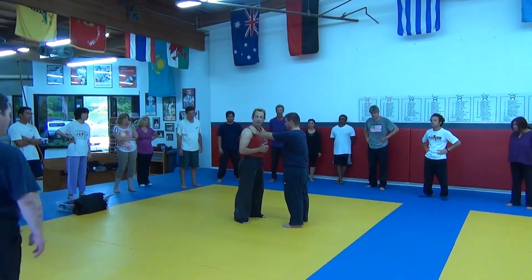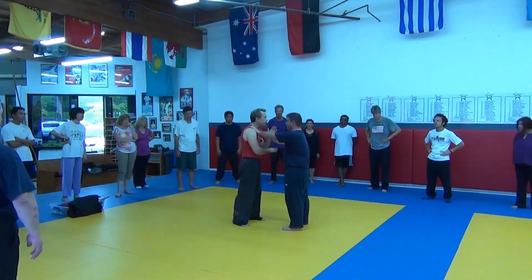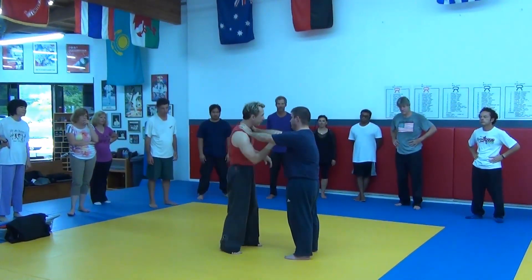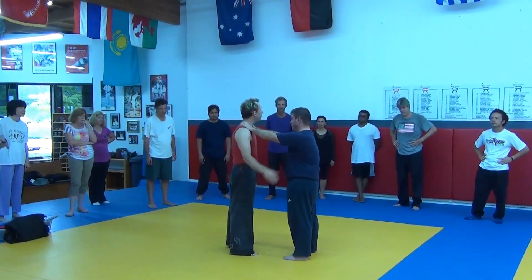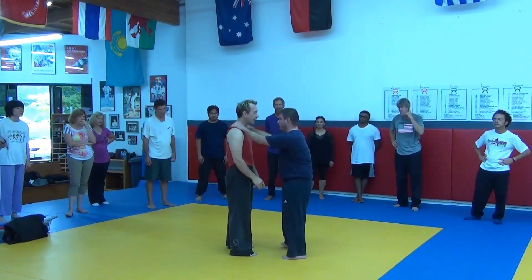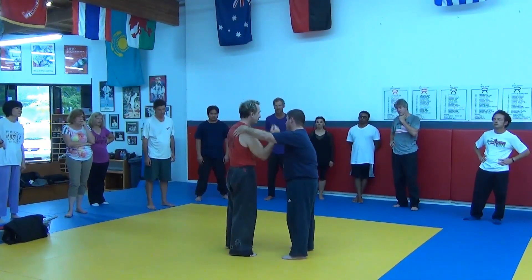Can we do a brush check counter from this? Yeah, you betcha. Can we do our hairbrush from this? Yes. Do I always have to come up the middle? No. Do I always have to come out to the right? No.